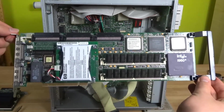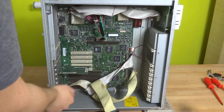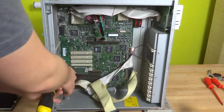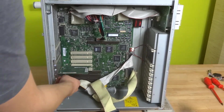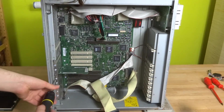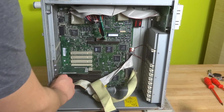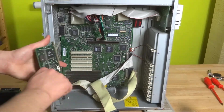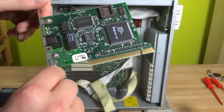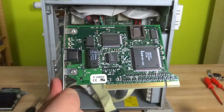This board is in theory an actual computer, which is awesome. That leaves us with the NIC — the network interface card. It's just a little NIC card, nothing special — not even an Intel NIC as far as I can tell. If anybody knows what this NIC is, please tell me, because I'd like the drivers for it.